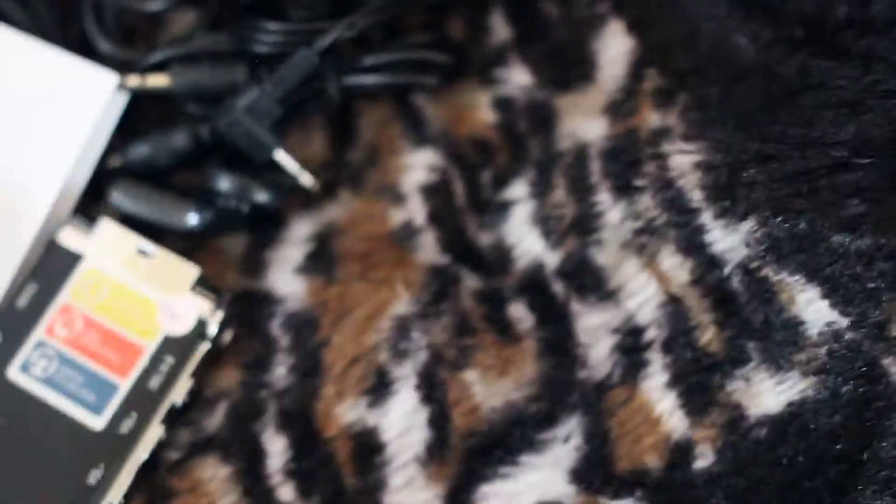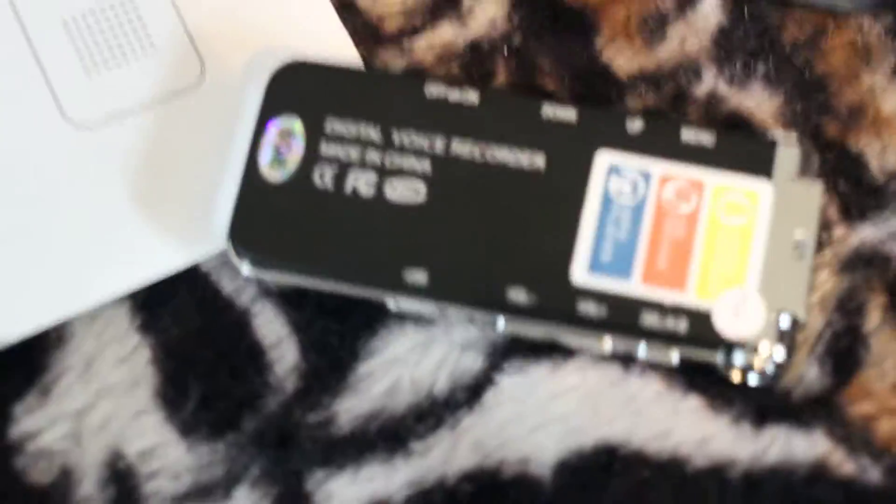It works very easily. If you're not sure how to use it, the instructions are clear, easy, down-to-the-nitty-gritty, and easy to understand. It's not difficult, especially once you figure it out. It's not difficult at all.